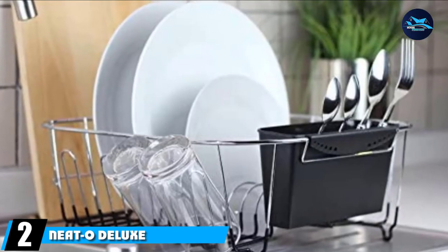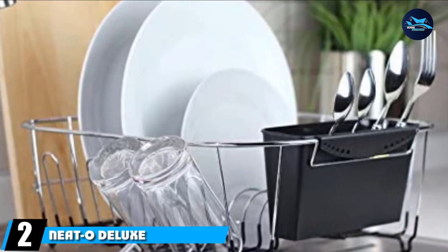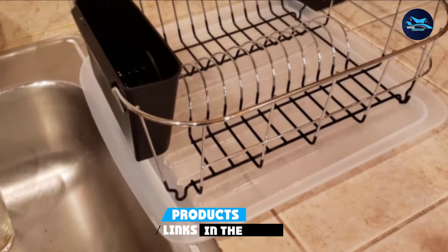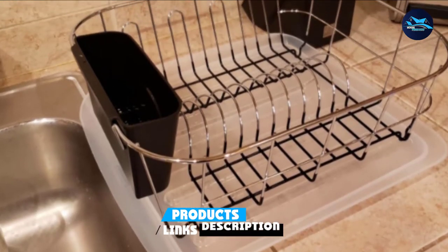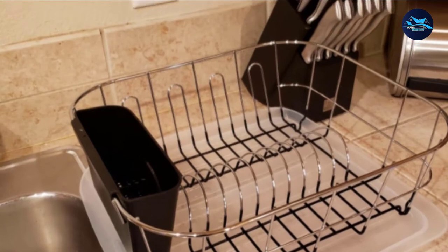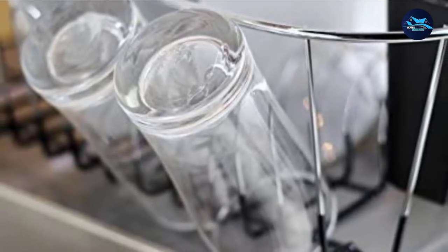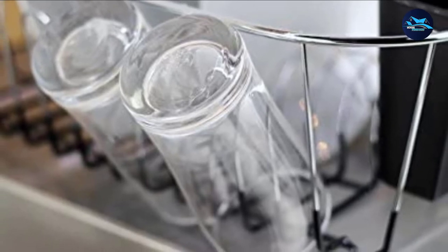At number two, we have the Neato Deluxe Chrome Plated Steel Small Dish Drainer. The Neato Deluxe Design Dish Rack is what you need if you are looking for simplicity and modernity. Its chrome finish and black rubberized bottom make it perfect for any kitchen style, and it offers reduced dimensions to fit easily into a small space.